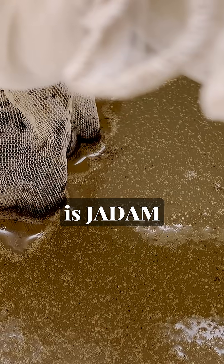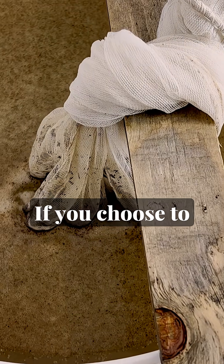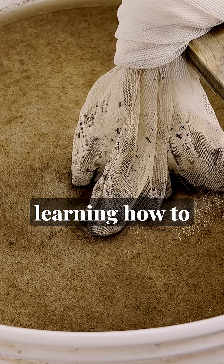The second recipe of the Jadam framework is Jadam Microorganism Solution, the microbial solution, or simply JMS. And this is the backbone of the whole thing, honestly. If you choose to do one thing, I'd recommend learning how to make a JMS.